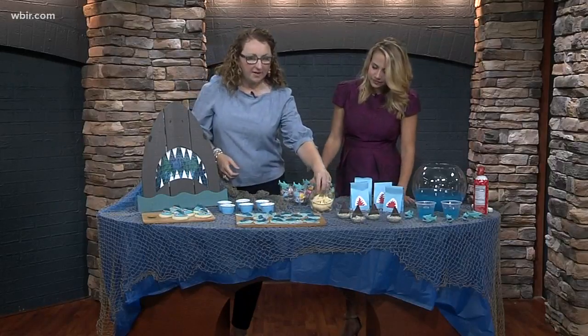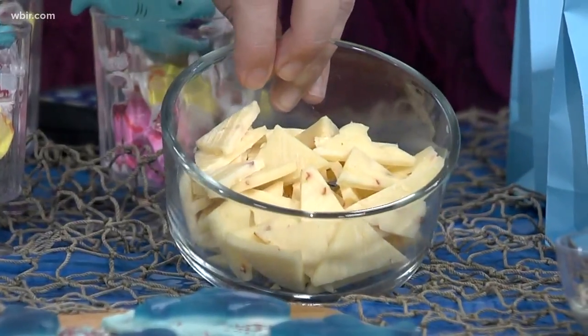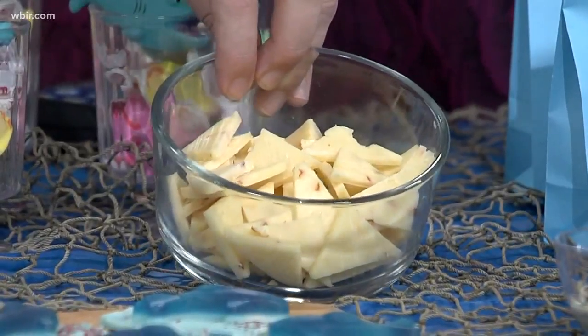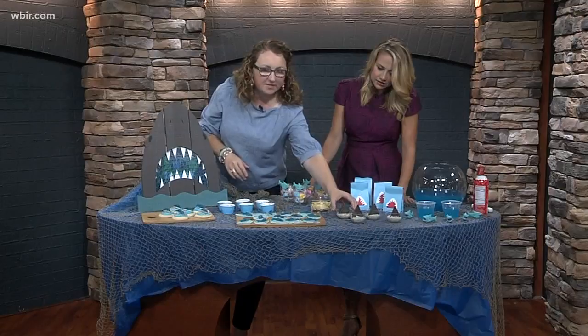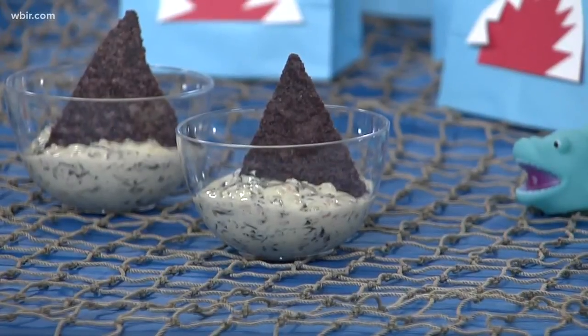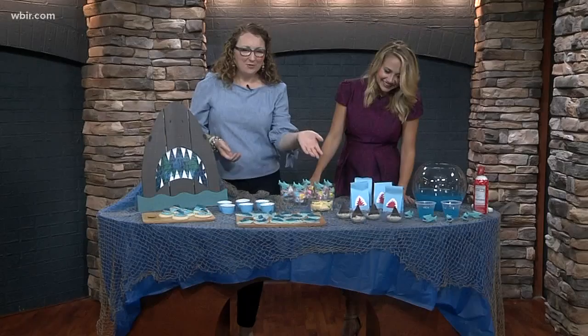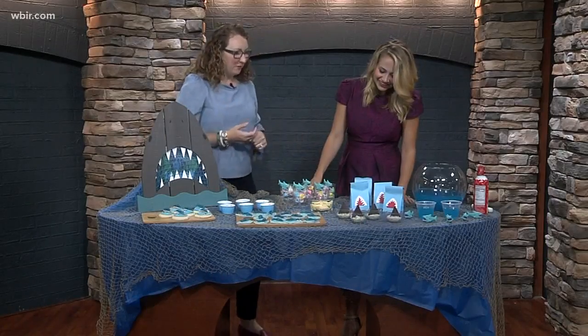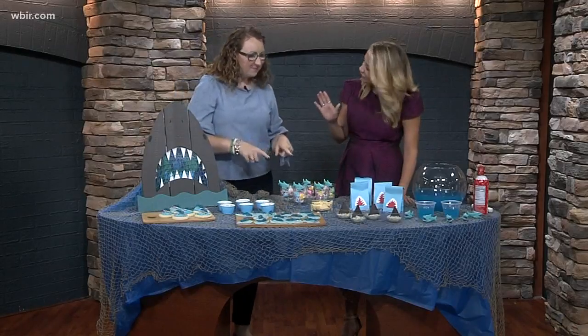Some little cheese triangles here, which I'm calling shark teeth. With all the sweet stuff, it's good to have a little bit of a salty treat as well. And then over here, this is some spinach dip which I'm calling seaweed dip. And then the blue corn chips, which are kind of that perfect little shark fin coming up out of the water.